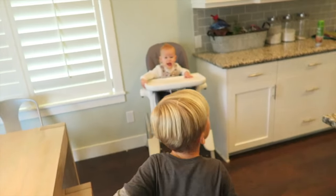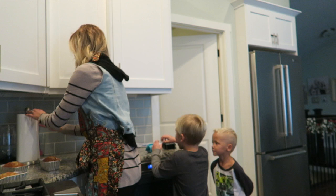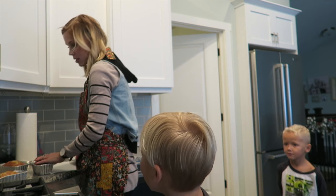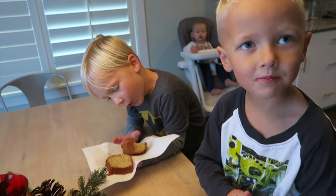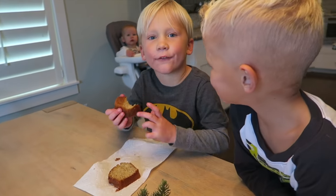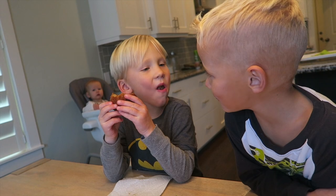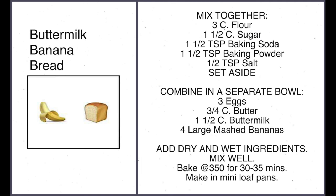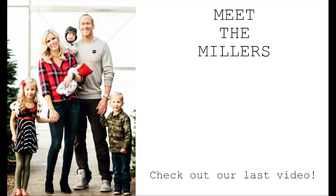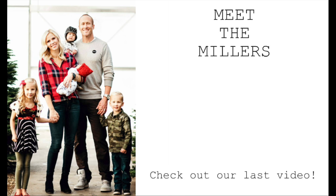Bodie and his friend are ready to try the bread. Cozy had some already. Can you cut some? I want some for Kyler. Take a bite — tell me what you think. Is it delicious? Did you know that Bodie made that, Kyler, just for you? I made it for my friends. Is Bodie a good cook? You're awesome, dude. Here's the recipe for the banana bread — go ahead and make it and let me know if you like it. Thanks for watching. We hope you guys liked the video. Be sure to like and subscribe and we'll make you more videos. See you next time.